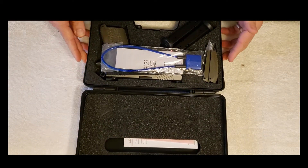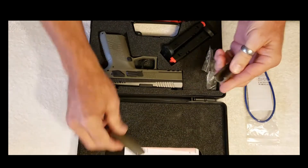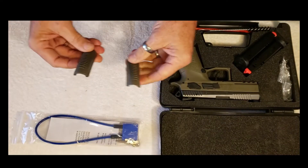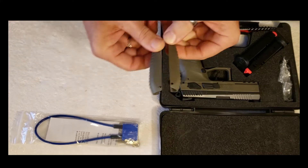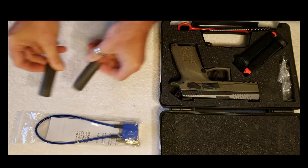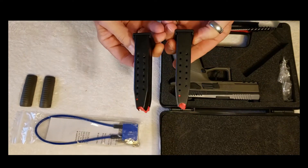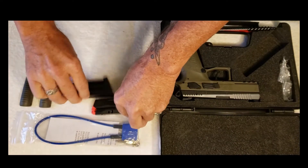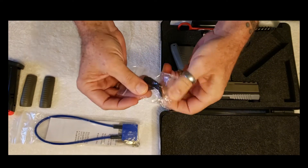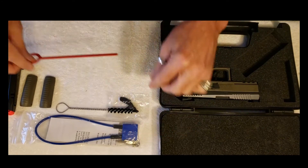Alright, so first thing we've got here is our lock — always got to have a lock. Two back straps. You can see the size difference in these two; pretty similar, swept a little differently. Two magazines — two 15 rounders. We get the items necessary to change the decocker to a safety. Two cleaning tools.